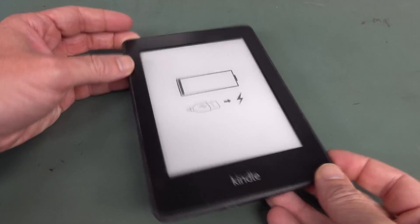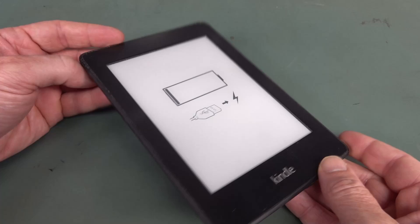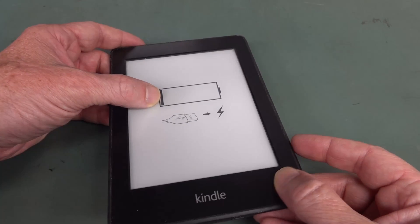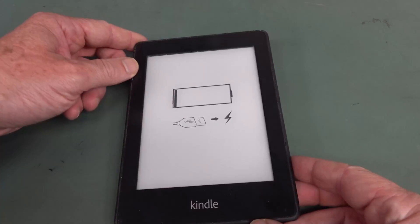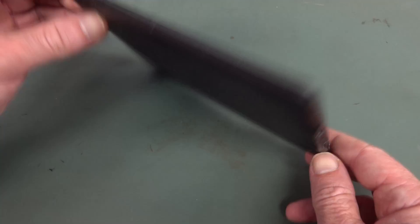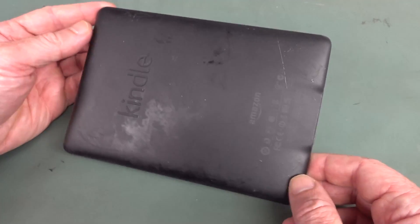Hi, it's future editing Dave here doing a voiceover because Dave's dumbass cameraman forgot to plug the microphone in, so I got like halfway through this video before realizing it wasn't plugged in yet. Anyway, voiceover.